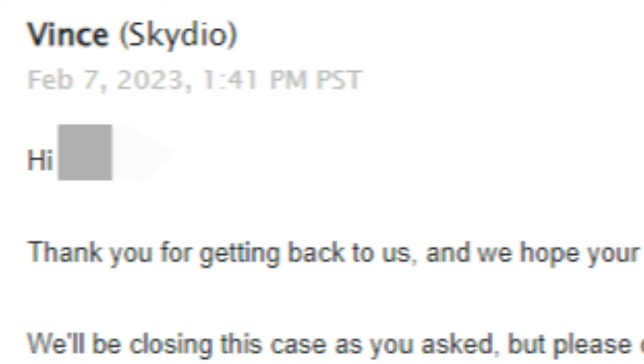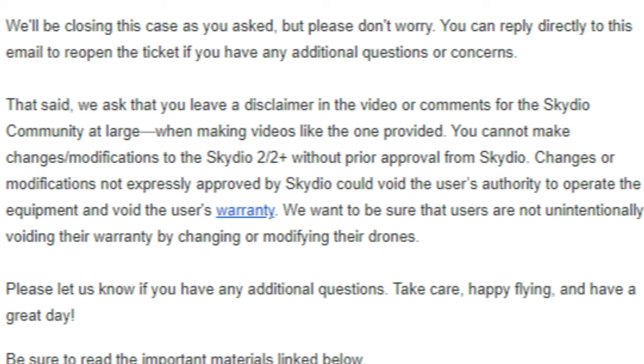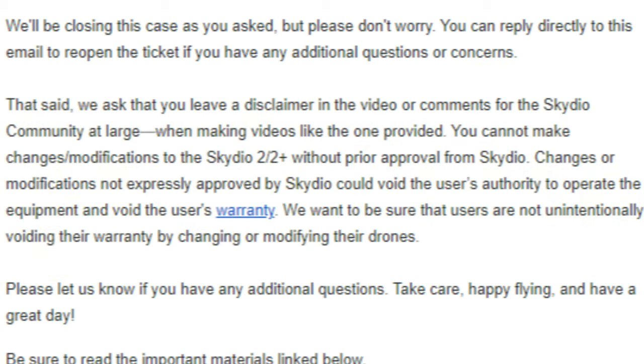The person at Skydio who dealt with my support request provided the following verbatim warning: 'We ask that you leave a disclaimer in the video or comments for the Skydio community at large when making videos like the one provided. You cannot make changes or modifications to the Skydio 2 Plus without prior approval from Skydio. Changes or modifications not expressly approved by Skydio could void the user's authority to operate the equipment and void the user's warranty.'